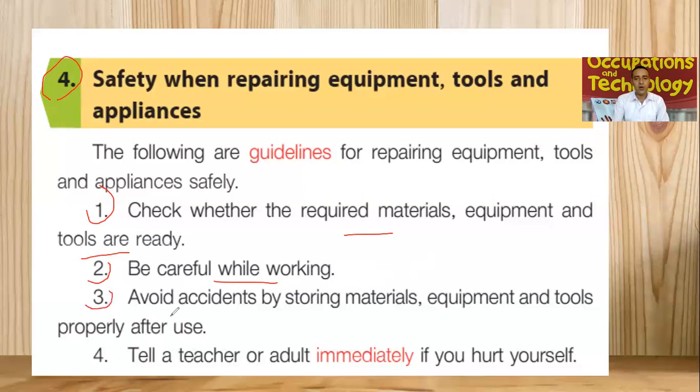Number three: avoid accidents by storing materials, equipment and tools properly after use. Once we are finished with our job and the equipment and tools we are using, we have to store them in a proper way, in a proper place. Don't put them here and there because it can cause accidents. Make sure to avoid accidents by storing material in a proper place after use.